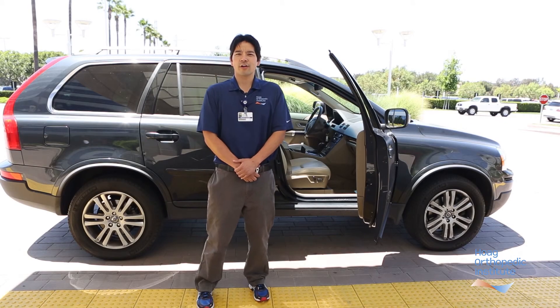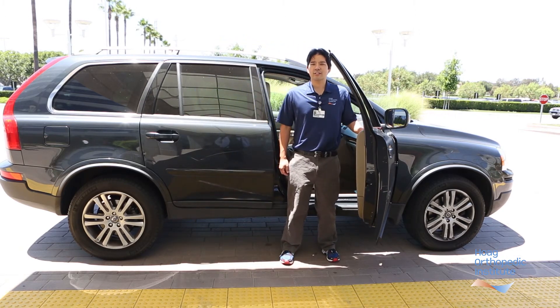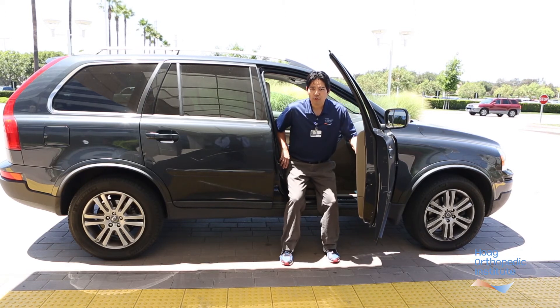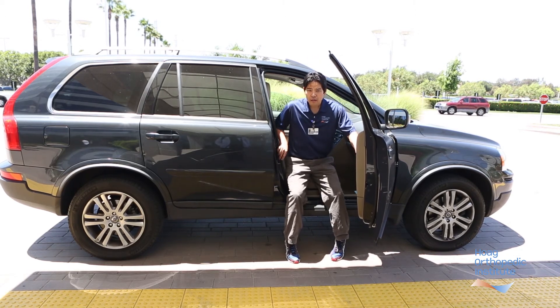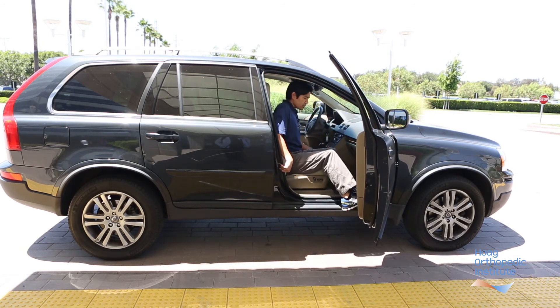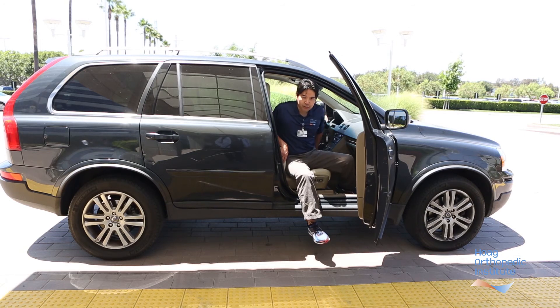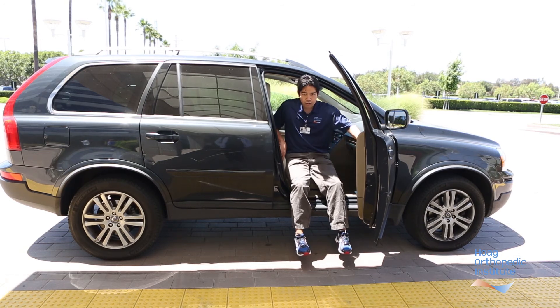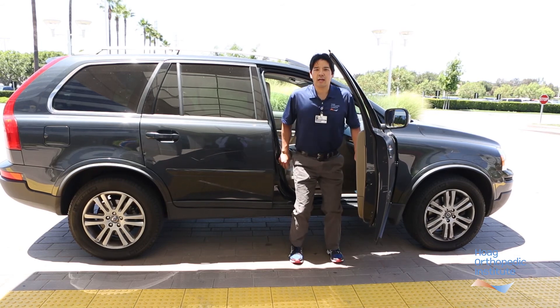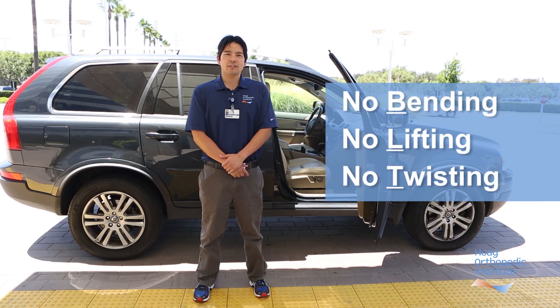When it's time to go home in your car, walk up to the car, back up until the back of both legs touch the car, reach back with your hands and sit down remembering not to bend your back. Push back and swivel into the car without twisting the spine, keeping your shoulders in line with your hips. When you get home, swivel out of the car all in one piece remembering not to twist the back. Scoot to the edge of the car seat and stand up. Remember to practice safely and remember the BLT — no bending, no lifting, and no twisting.